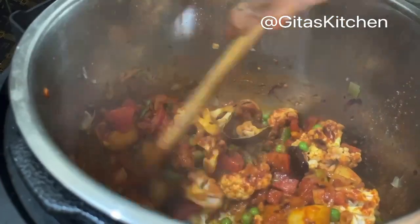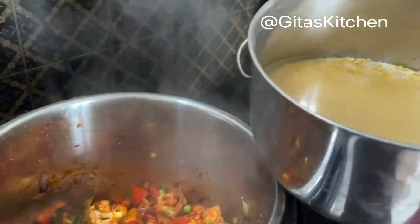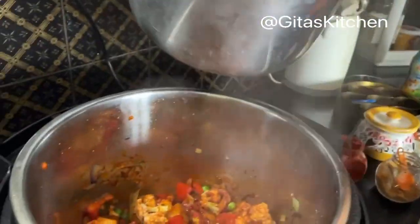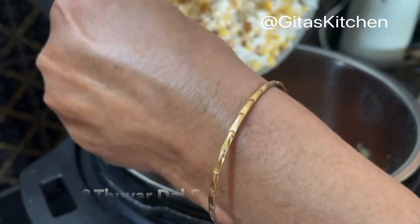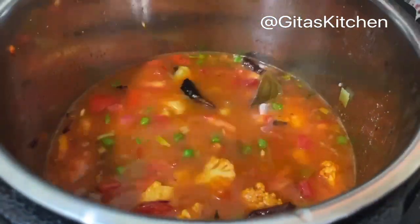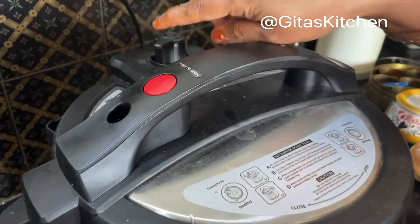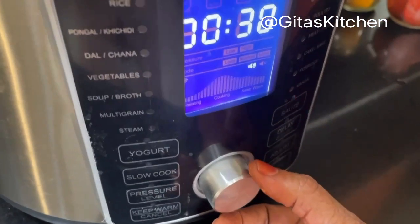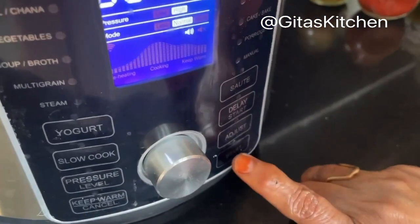And the tomatoes also become a little bit soft. Now our rice and dal has soaked well. We washed it and soaked it in clean water. So now add this rice and dal along with the water in which it was soaked. Now mix everything well together. Close the lid till it is locked, and see that your steam vent is also locked. Now turn the knob so that it comes to the preset khichdi mode, and then press start.